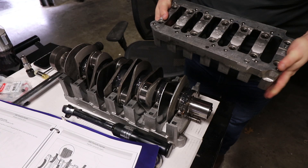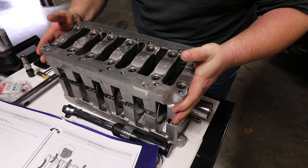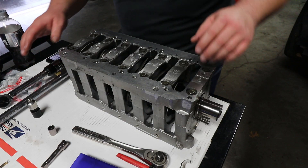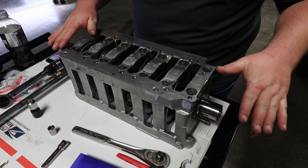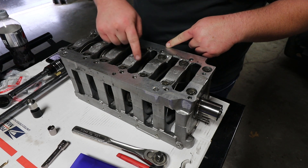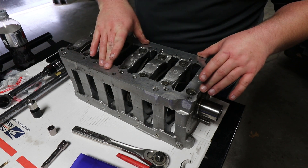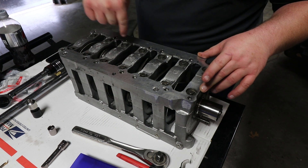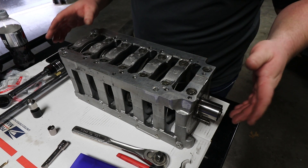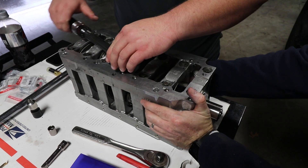Next we'll drop on the other side of the carrier block. Then we need to torque all these bolts down — I have the torquing sequence written on here: one, two, three, four, five, six, all the way through. The torque specifications are 11 foot-pounds and then an additional 120 degrees. I'm going to get my lovely assistant Alan in here to help me hold this while I torque it down — it's on a rolling bench.